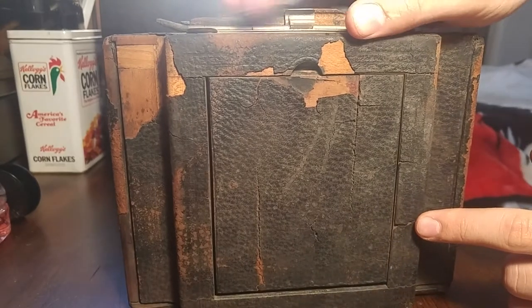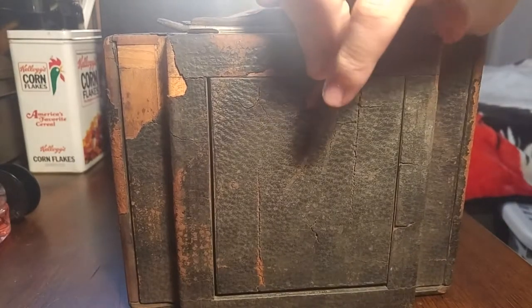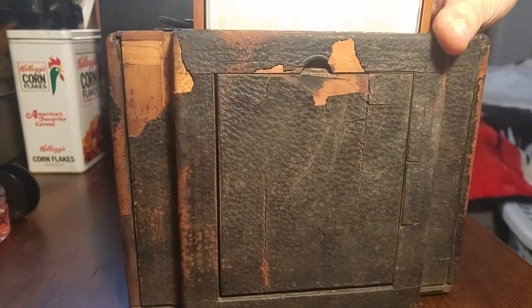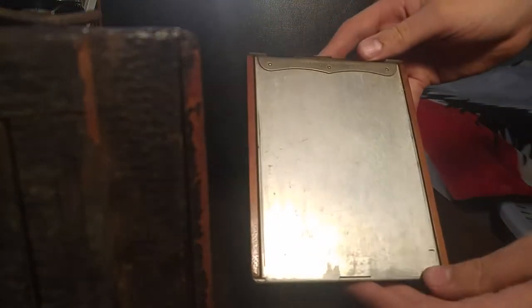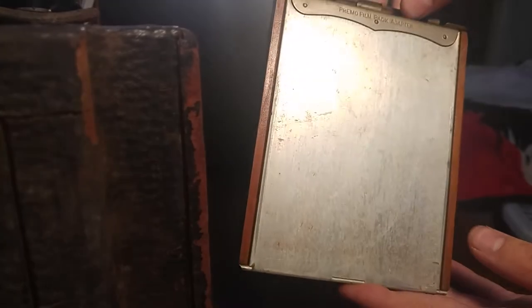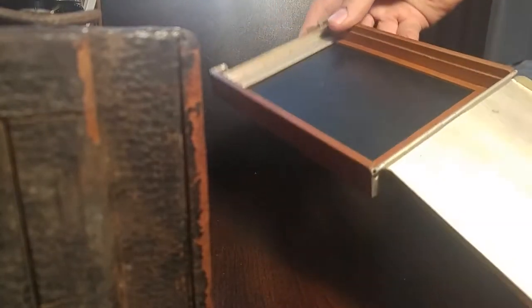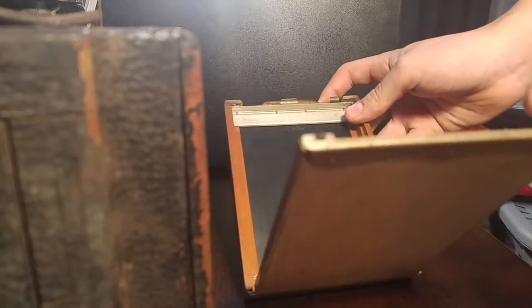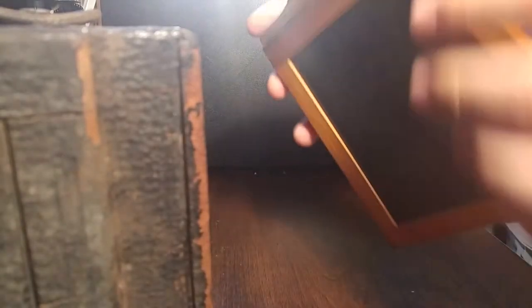Coming to the back here, we have the sheet film adapter — the 4x5s. Inside they have one of these. These are the 4x5 film holders that you would put the sheets of film into. Normal cameras would take roll film; these take sheets. What you would do for these is, when it was pitch black out — because film is light sensitive, you can't have it out like that — you would open this up, put the sheet film in there, close it, and then put it into the camera.